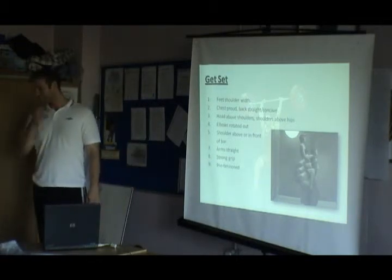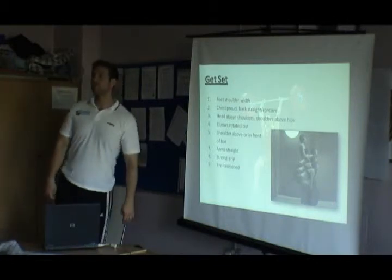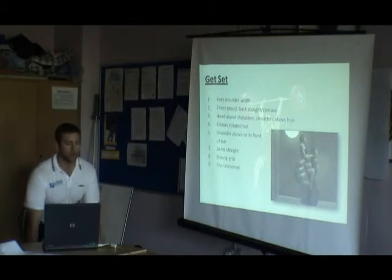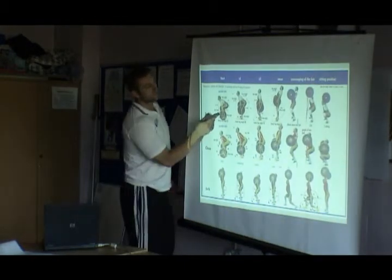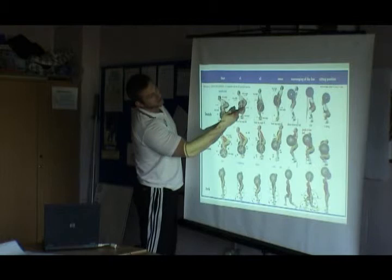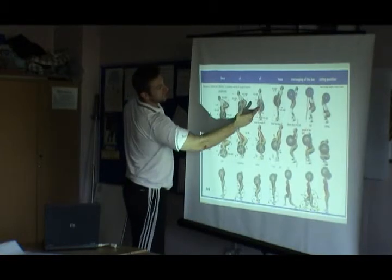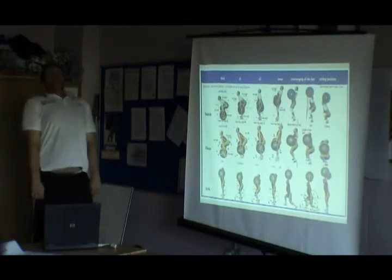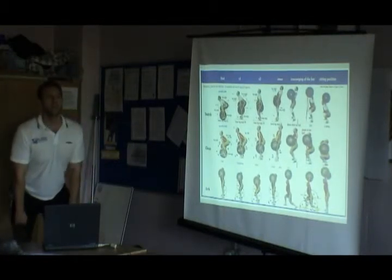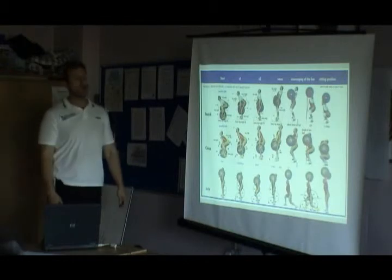When you do a hang clean versus a clean from the floor, do you lose anything? There'll be an element of loss, because one of the key points when you come from the floor is that you get the bar to here and the knee angle is actually quite open. The knee angle then closes off again — he basically re-bends the knees to allow the jump. When you stay in the hang position, it's a lot harder to get that natural movement. You can teach it, but it's harder — that's what you tend to lose.